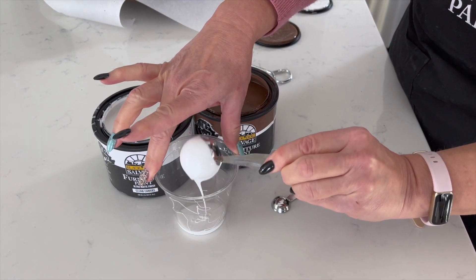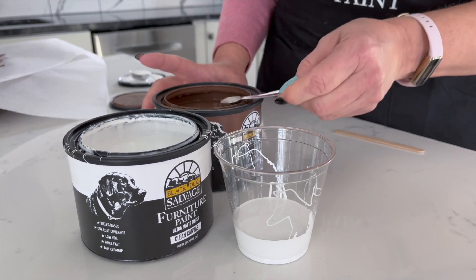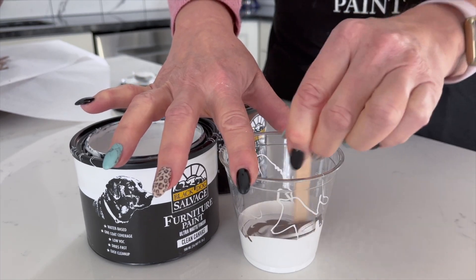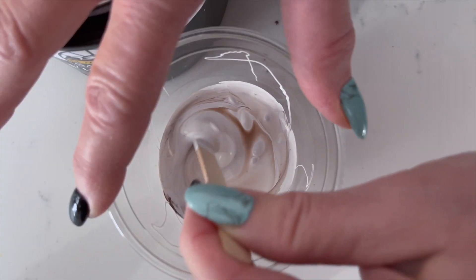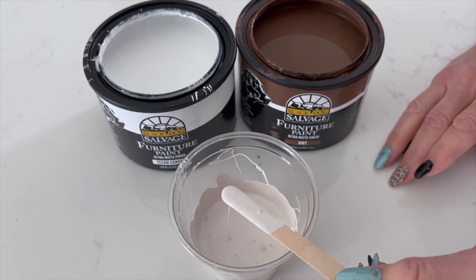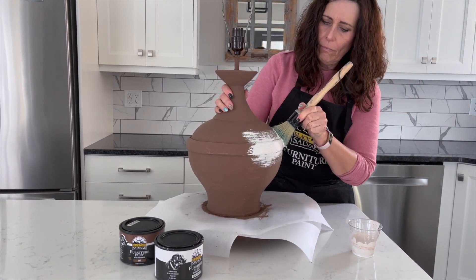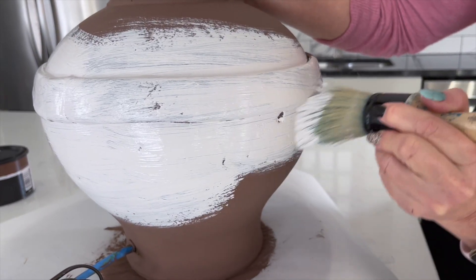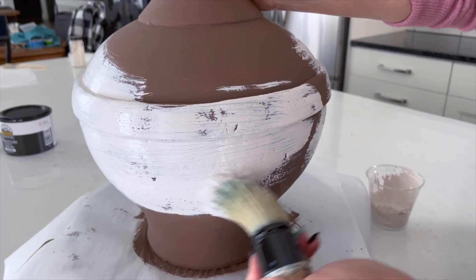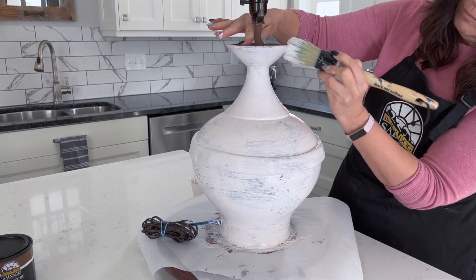For the next coat of paint, we mixed our own custom color — a soft, creamy off-white. We used a ratio of one part Dirt to 30 parts Clean Canvas. It doesn't take much paint; we only mixed half a teaspoon of Dirt with five tablespoons of Clean Canvas, and it was plenty for the lamp base. As you apply this creamy off-white paint, you'll brush it a bit more to create a little texture in the finish. This coat won't cover all the brown paint, and that's just the way you'll want it to be — this layer creates that depth and aged effect we're going for. We're so excited with the way this is coming together.